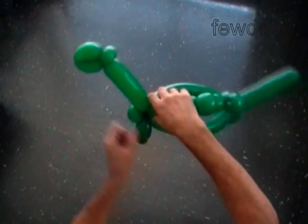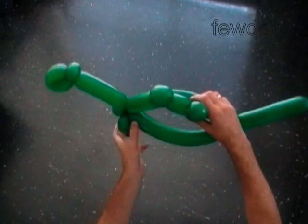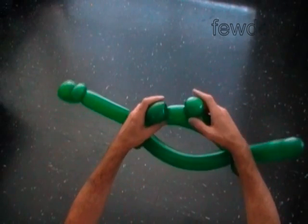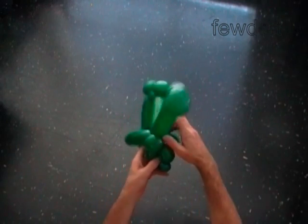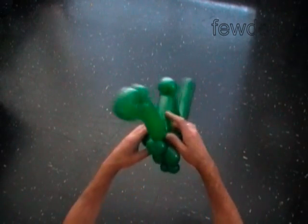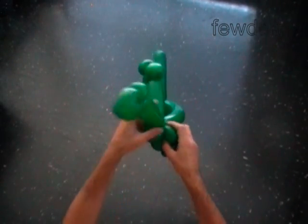The rest of the second balloon is the ninth bubble — it is the tail of the dinosaur. Fix all bubbles in proper position. Our dinosaur has two spikes on its back.